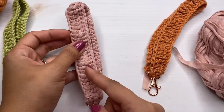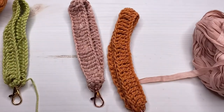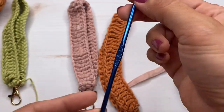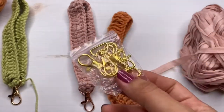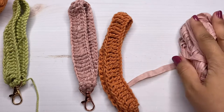If not, you can still use the cotton yarn — it's the same pattern and same hook. You're going to need your yarn, an F hook, the hardware, some scissors, and a yarn needle, and we can get started.